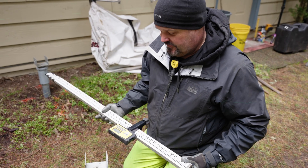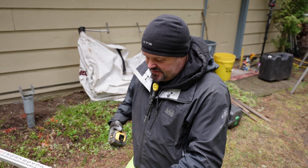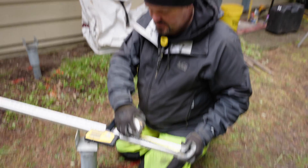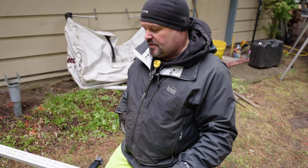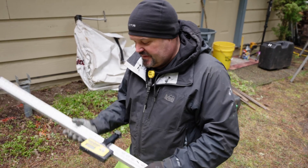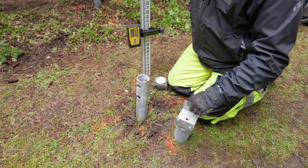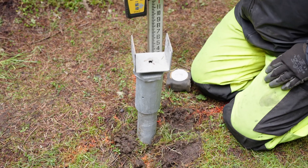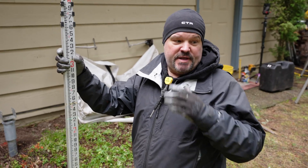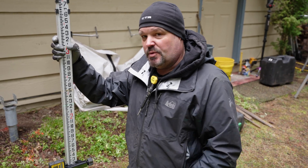It looks like we're a little too high with our footing. We're at 14 and a half inches — I know that this pile is too high, so we have to cut an inch and a half out of it at least to make sure it's at the right height. This makes really quick work — we can go through every one of these piles and make sure we're not too high. And if we're too low, no problem, because these are adjustable.